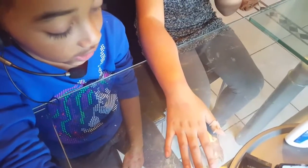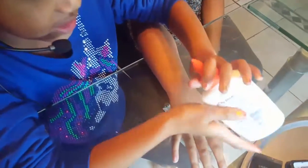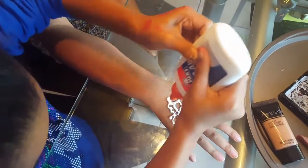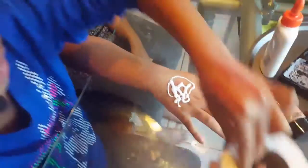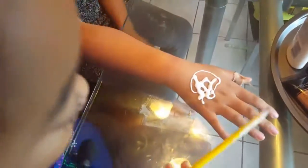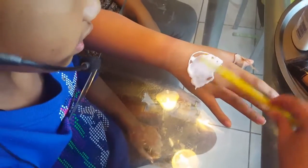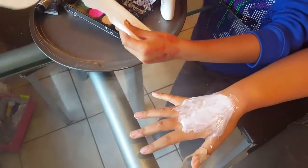I'm gonna be using her hand and we're gonna put three layers of glue and toilet paper. But first you're gonna have to get a whole bunch of glue on her hand. Now I'm going to spread it around with the pencil. Now I'm gonna be adding the toilet paper.